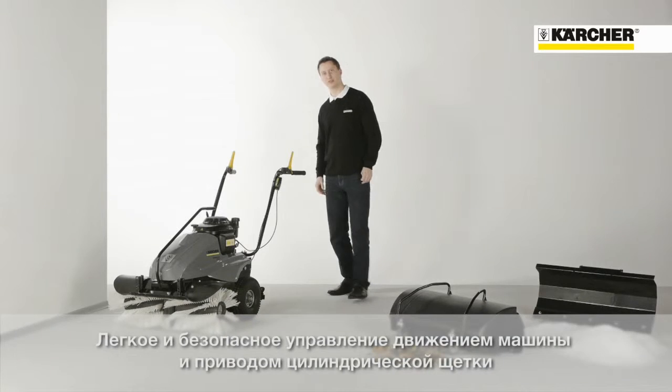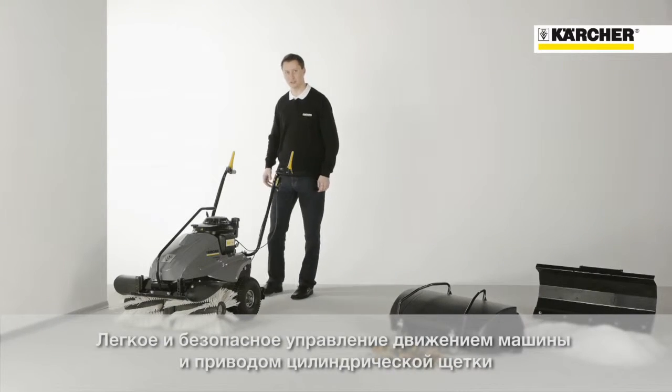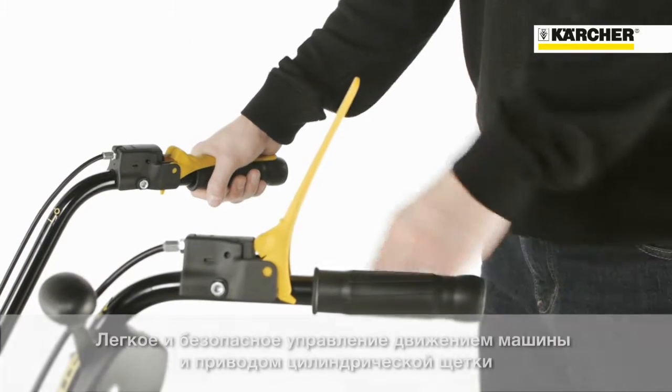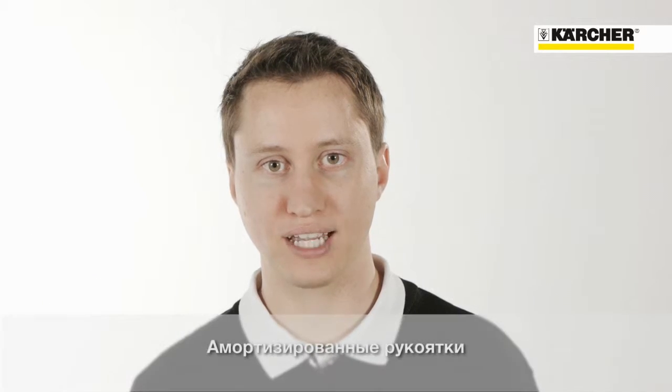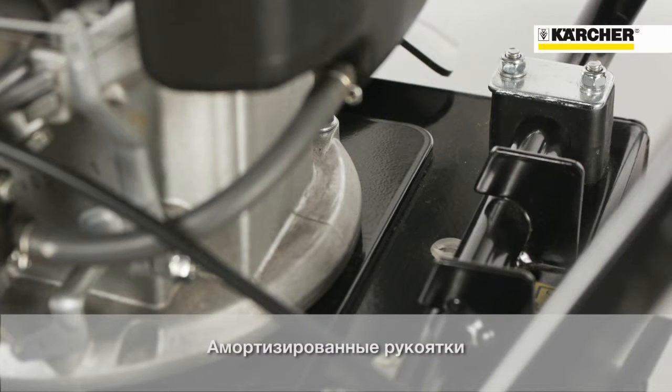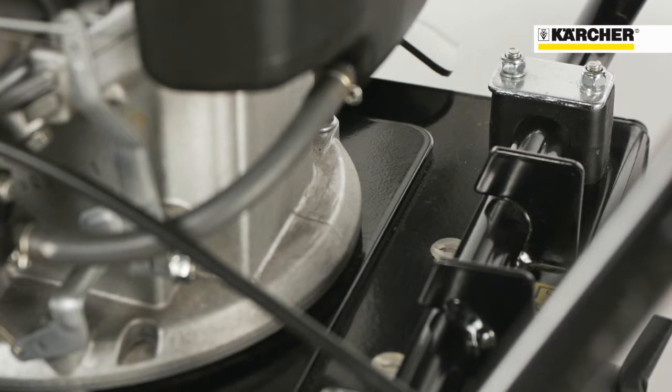The two control levers ensure easy and safe operation. One controls the traction drive, the other controls the sweeping brush. A strong engine platform reduces vibrations on the handle to ensure long, comfortable working intervals.